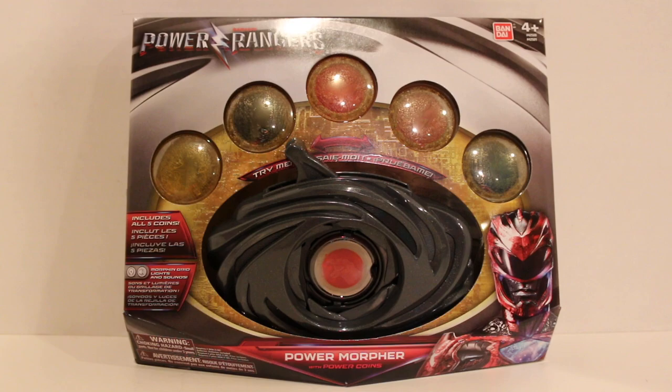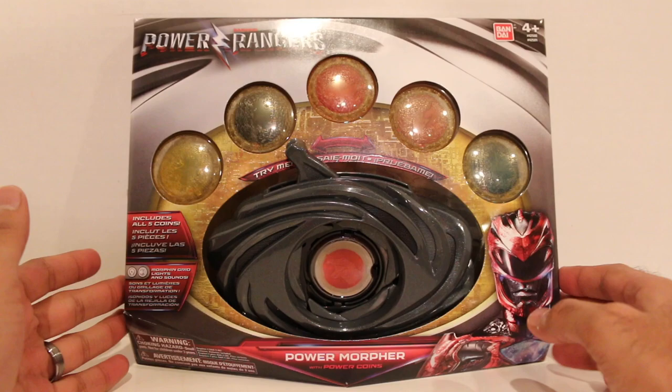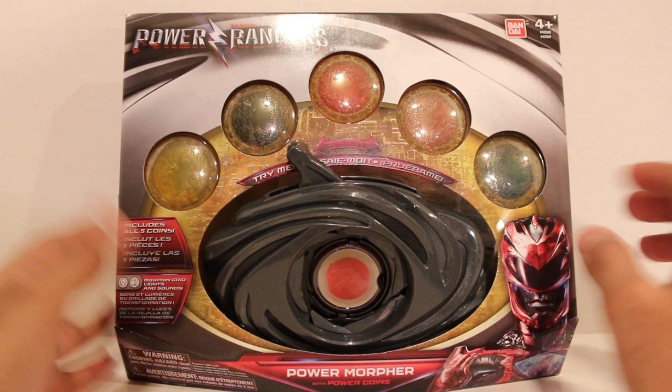This is one of the first pieces of movie merchandise that we have, and this is the style of packaging they're going with. You can see I got this at my local Toys R Us. There's the Power Rangers movie logo right there — Power Morpher with Power Coins. The Red Ranger from the movie is right there. It does have all five Power Coins, and it features morphing grid lights and sounds. There's also a try-me mode.